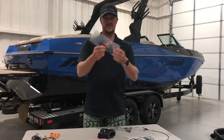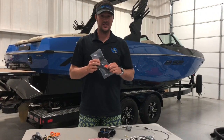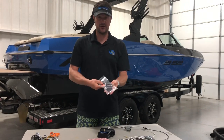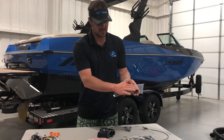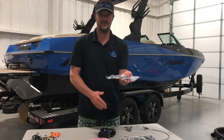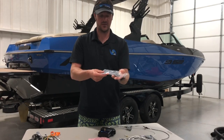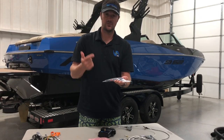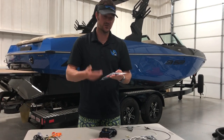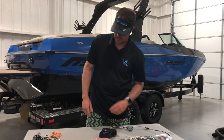GPS antenna. This antenna does not have to be mounted above your dash. It can be mounted below your dash as long as it's pointed up. If you look at the antenna, it has a black plastic side — that is the top, so that needs to be facing up, not the bottom. The bottom is a silver kind of wrap. This can be secured with either hot glue or zip-tied to a wiring harness, as long as it's pointing up. It can be underneath the dash.